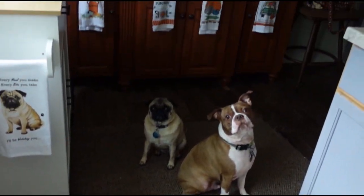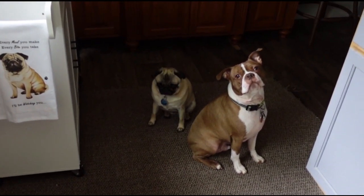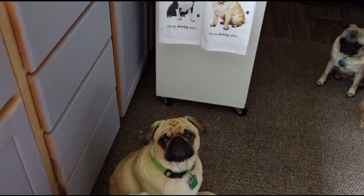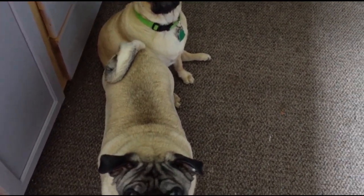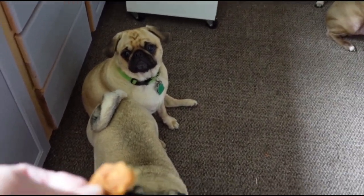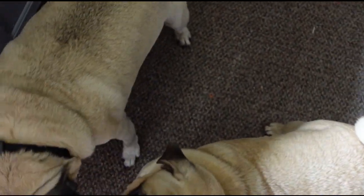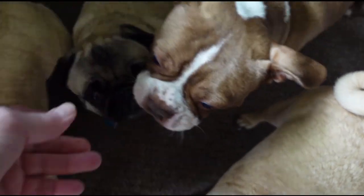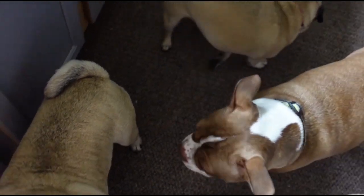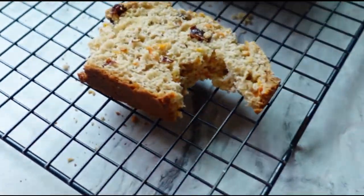I want to say goodbye — Lukey, Ruby, Larry, and Choo Choo! You guys want to say goodbye? There's Ruby, my little doggies. You like the bread, don't you? Want a piece of bread? There's Lucky, Ruby, Larry, Juju — here you go. And now it's my turn — oh, hmm, last bite!